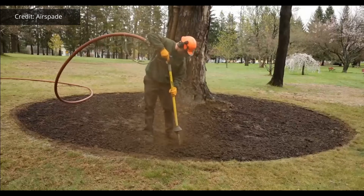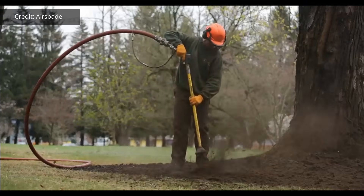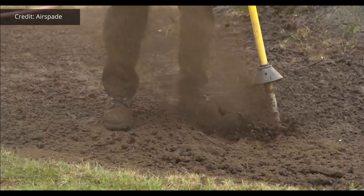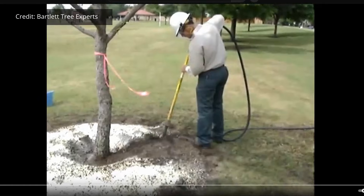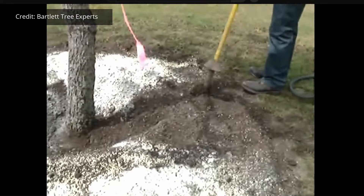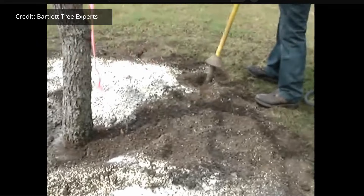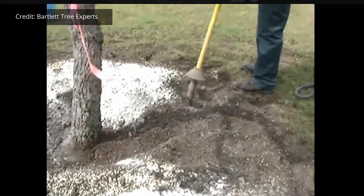Another option is to loosen the upper couple of inches of soil. You can use an air spade to do this by plunging it right at the surface, and the air will loosen just the surface layer. You can also throw some amendments down at the same time — like if you needed to adjust your pH — and those will get incorporated as you're doing that.